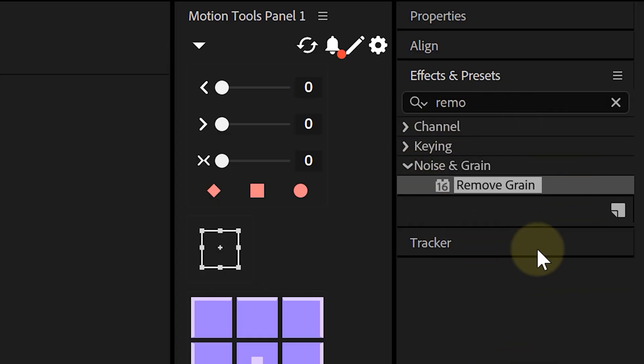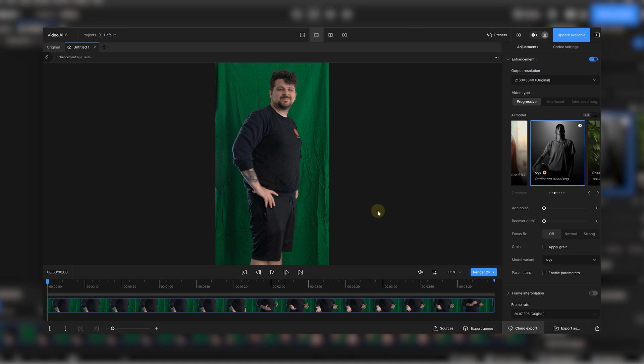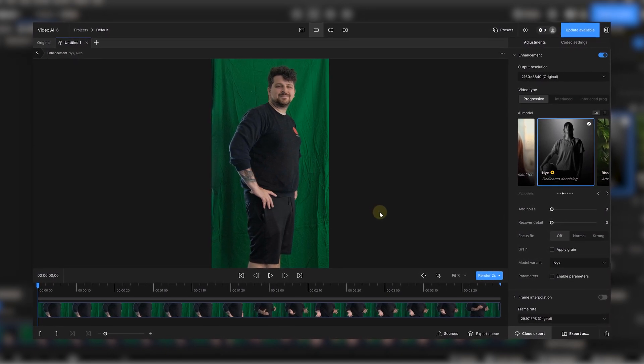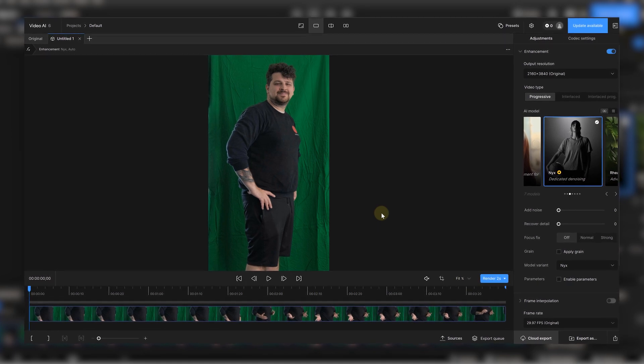Head over to storyblocks.com/aftereffectsbasics or just click the link below. Tip number three is all about denoising. If your footage has a lot of noise, it's going to mess with your key. After Effects has a native Remove Grain effect — it's a bit slow but it does the job. Personally I prefer using Topaz Video AI; it's a paid plugin but if you're doing this often it's worth it. Just run your clip through it before you bring it into After Effects and your green screen will be smooth.